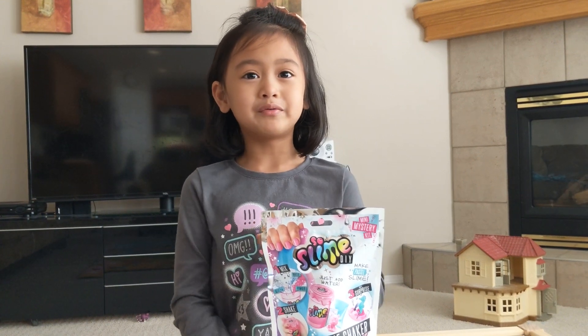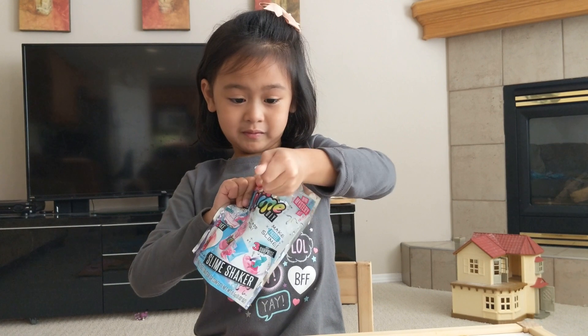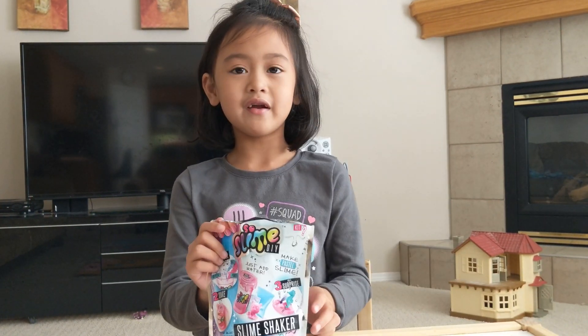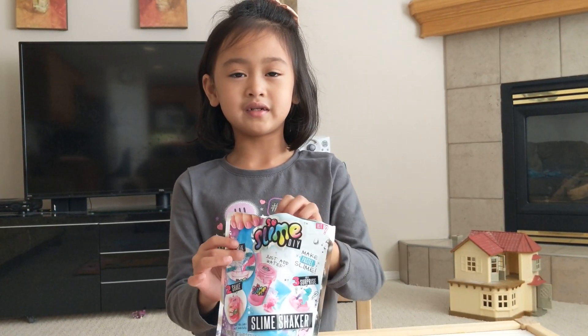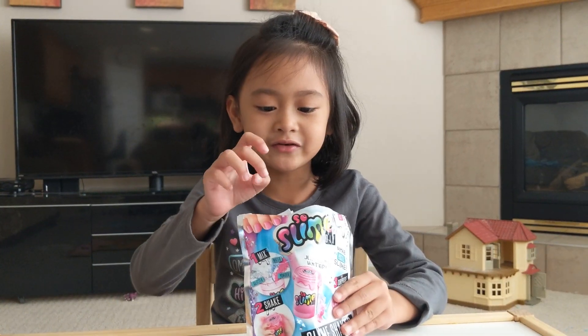Let's open it up. If you can't open it, just ask an adult for a pair of scissors. This looks cool already.